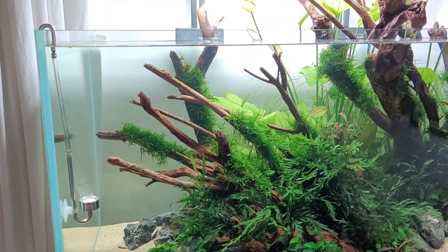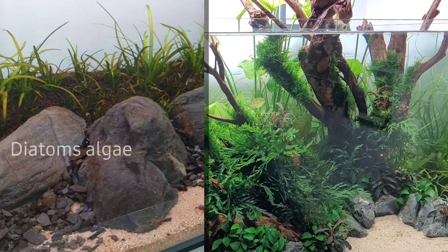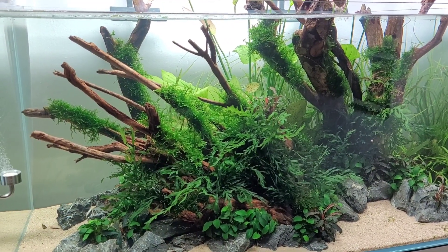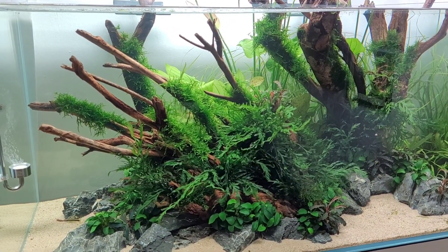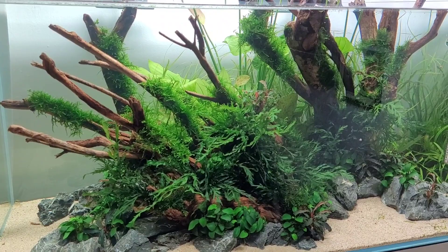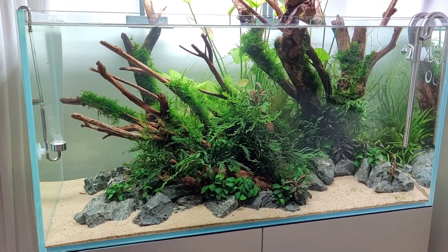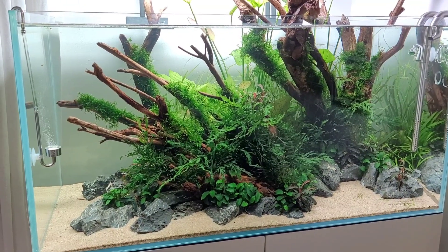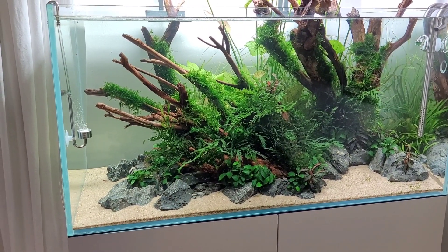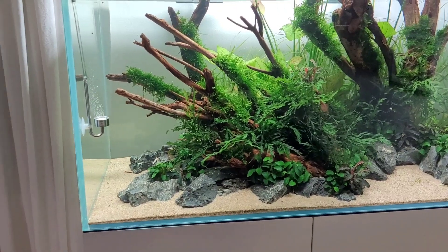All's going well. I have had the usual issues with diatoms — that's just a brownish, sometimes greenish algae that tends to happen in new setups. It looks a bit ugly but it's nothing major to worry about. You can take care of it by keeping on top of your maintenance. I do water changes of roughly 50–60%, every day for the first couple of weeks, then gradually bring that down to every other day, then once a week.